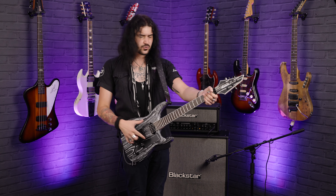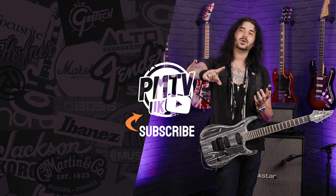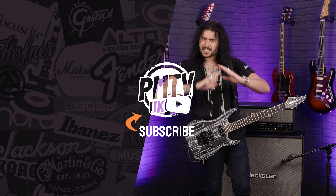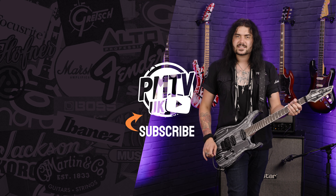If you want any more information on the Jackson Pro Series Dinky, or any Jackson for that matter, head to PMTOnline.co.uk or call into one of our PMT stores. We are PMT House of Rock on Twitter, Instagram, and Facebook — give us a like and a follow to see pictures of this with nice filters on. I've been Dagan and I'll see you next time.